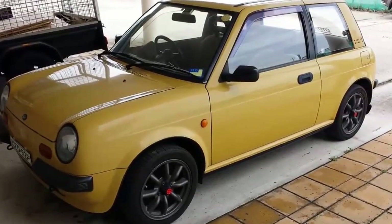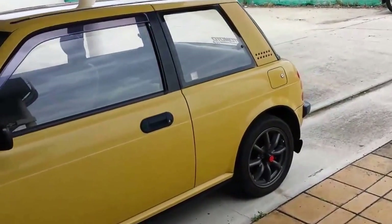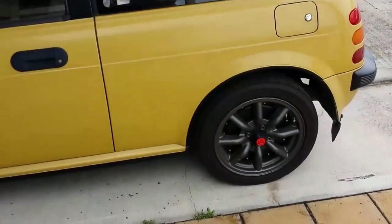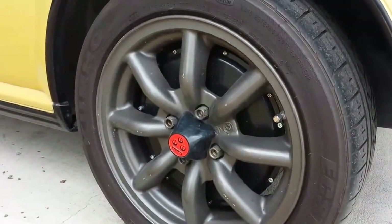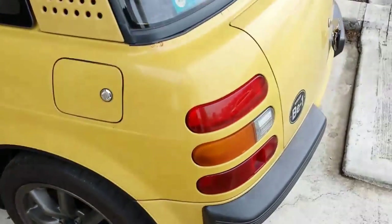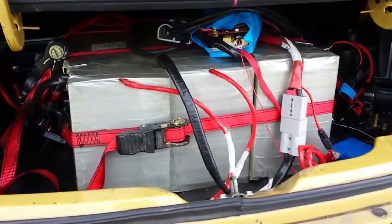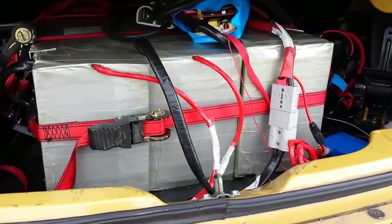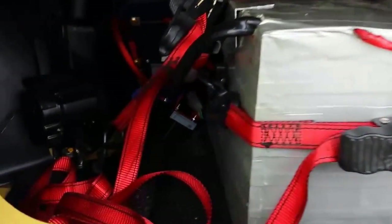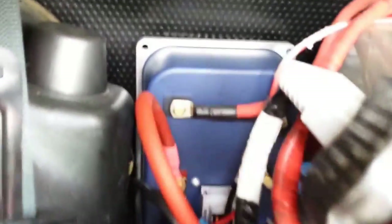This is a 1987 Nissan B1, and I'm pretty sure this is the only one in the world that is now a hybrid. It's got a hub motor in each of the rear wheels, and in the tiny little boot we've got a lithium battery pack — 324 volt sections makes up 72 volts — and each of the motors has its own speed controller and relay.